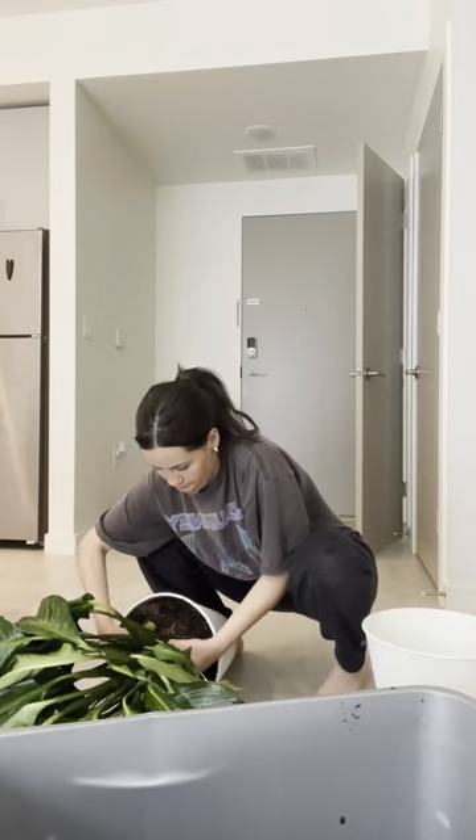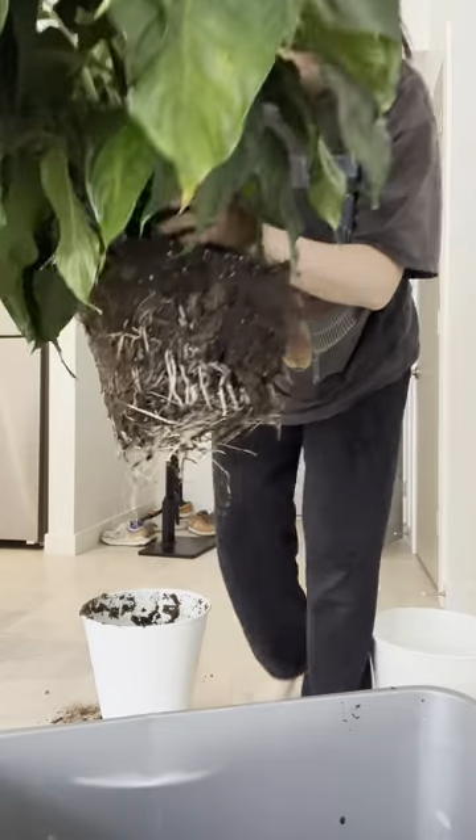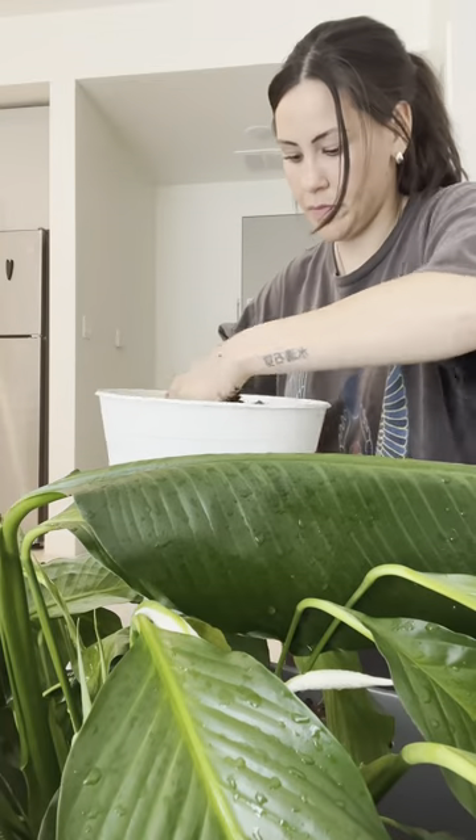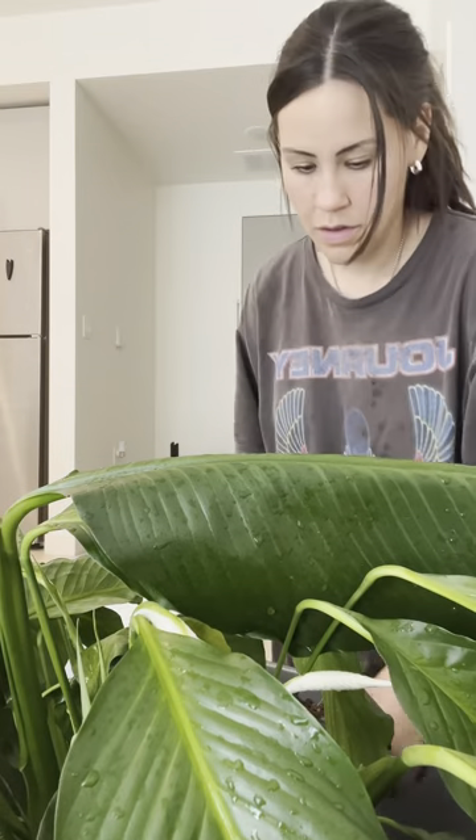I basically just take it out of the original pot, add some soil to the new pot at the bottom, and then stick it right back in and add some more soil.